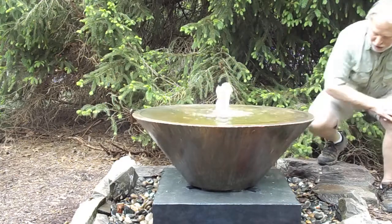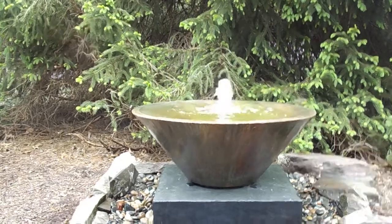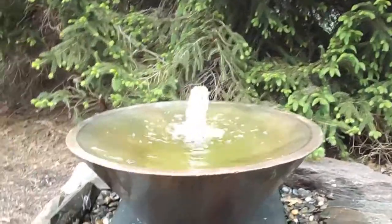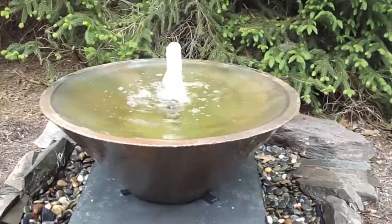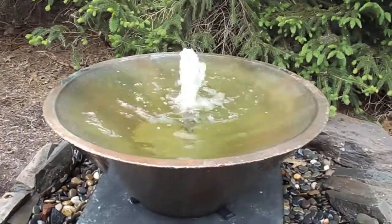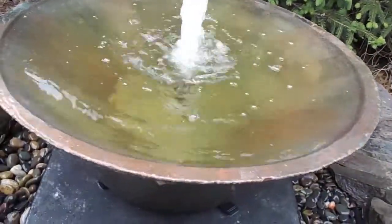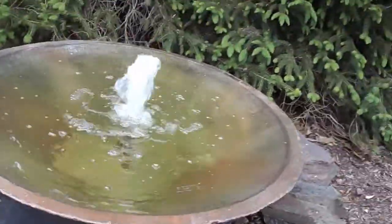Let me grab the camera and show you up close. This is the biggest wok bowl that we have. You can see it has a lot of open water there for people wanting that. I think this fountain would be good beside a sitting area or somewhere you can see down into it — that would be really nice, especially at nighttime. It's just going to be such a great effect at night.